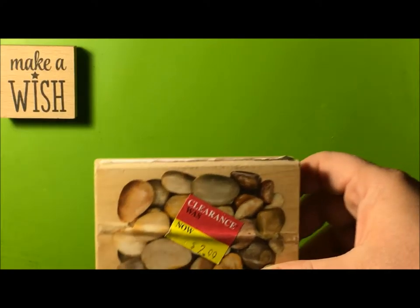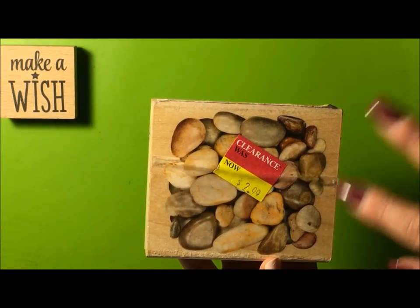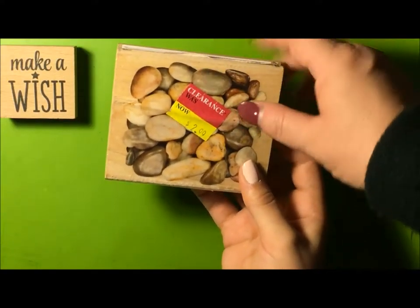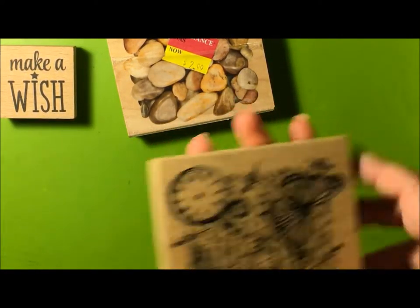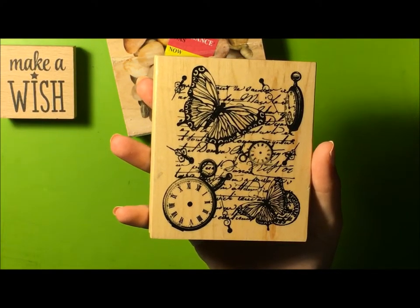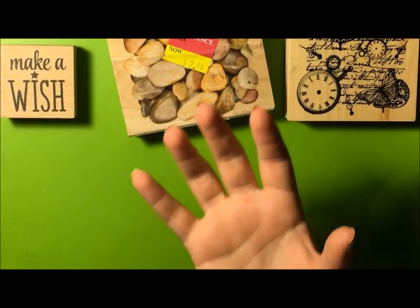Wood stamp number two — these are background stamps, wood stamps. I left the price tag on here so you can see that I get most of my stamps on clearance. This was $2.99 — they're normally like $10-$12 for these bigger stamps, but I usually try to get mine on clearance. These are little pebbles — it's a background stamp, you can do it all around. We also have another background stamp. Again, rubber stamp — it's been well loved, stained. They're the wooden ones.